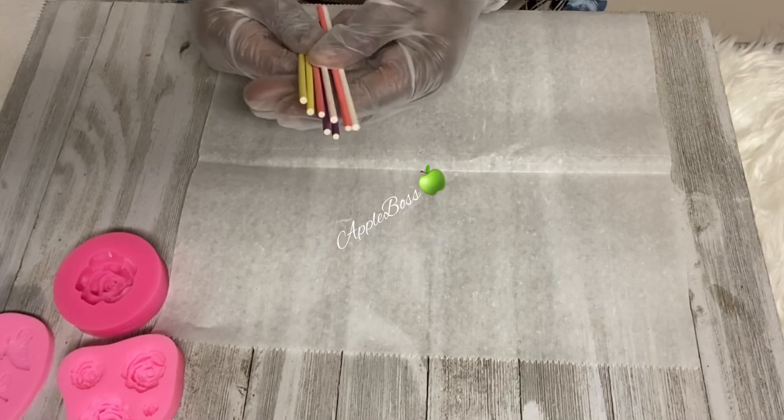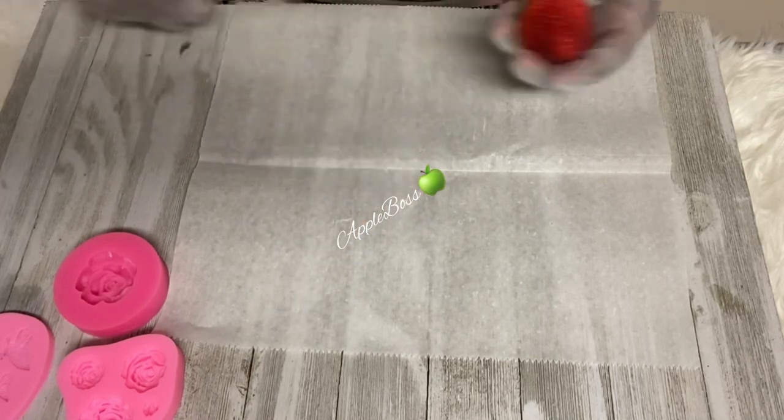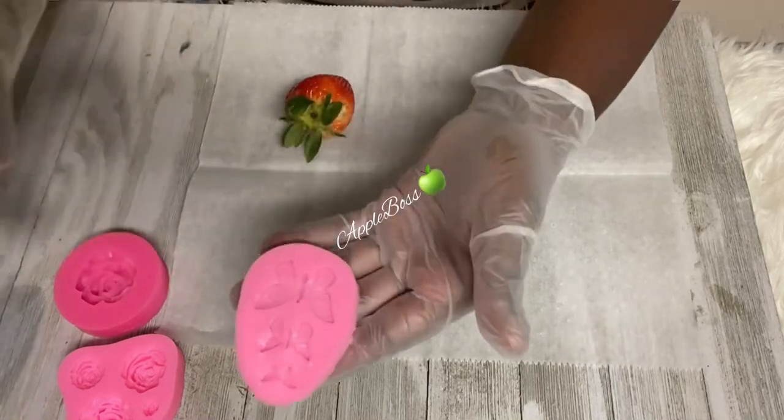Hey hey hey, and welcome back to the channel. Let's do an oldie but goodie. We're going to do some rose bottom strawberries. Instead of candying them, I am going to be doing them in chocolate.